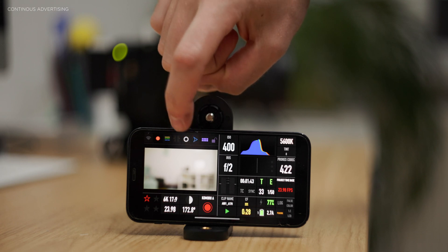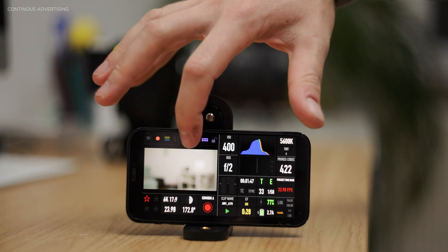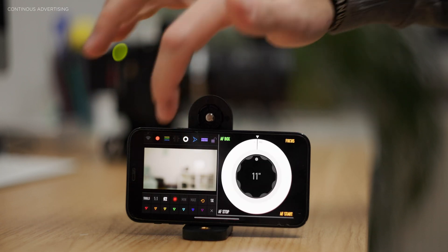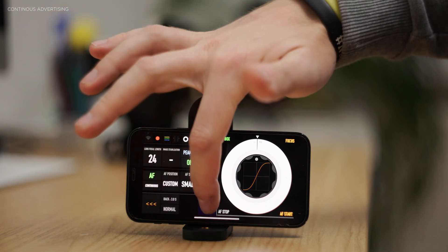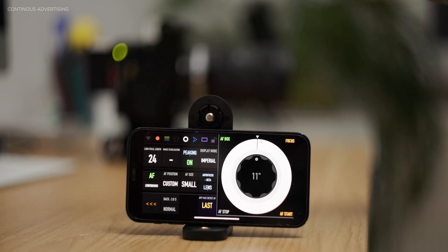When you open the app, you'll see a ring icon on the right which is the symbol for focus. Tap on that, then go to Tools in the bottom left, and in the bottom right you'll find face detection autofocus. Tap it — you have options for 'first' and 'last'; I tested both and didn't see a difference.